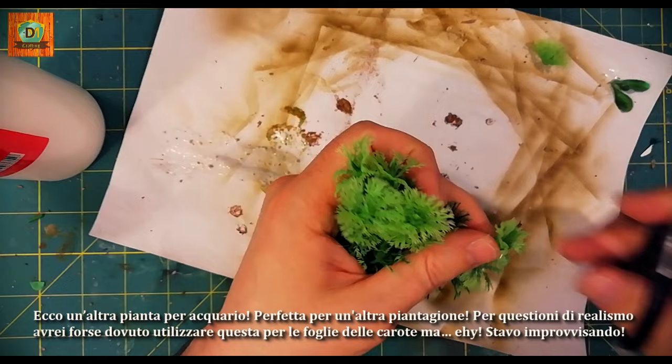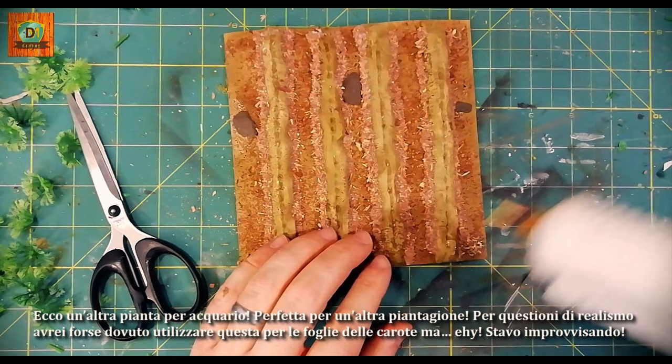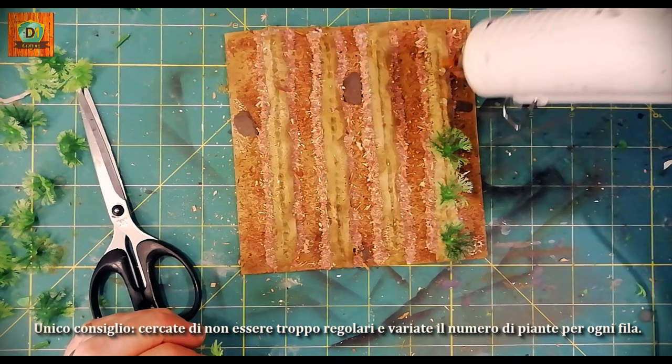Here is another aquarium plant, perfect for another plantation. For more realism, I might have had to use this for the carrot leaves, but hey, I was improvising! Only advice: try not to be too regular and change the number of plants for each row.